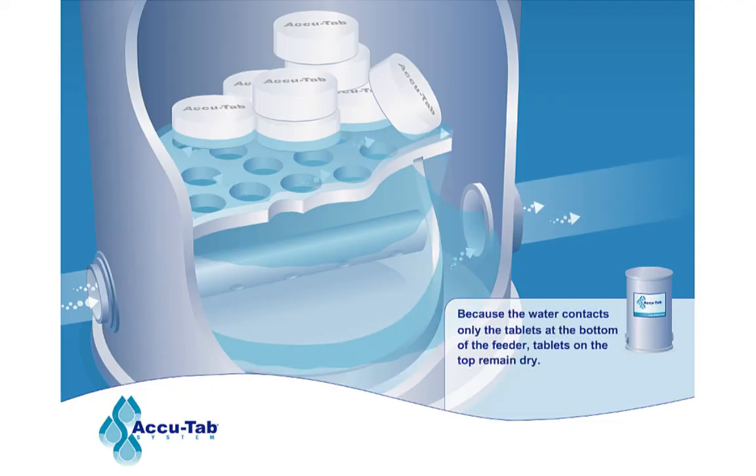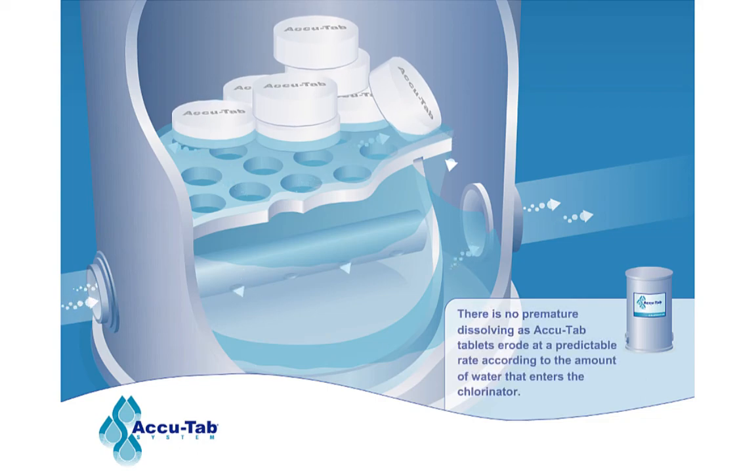Because the water contacts only the tablets at the bottom of the feeder, the tablets on the top remain dry. There is no premature dissolving, as AccuTab tablets erode at a predictable rate according to the amount of water that enters the chlorinator.